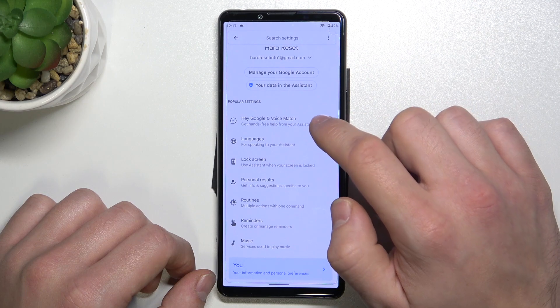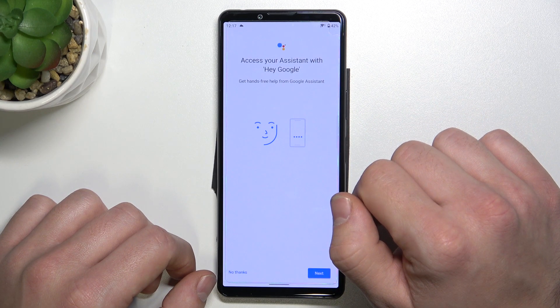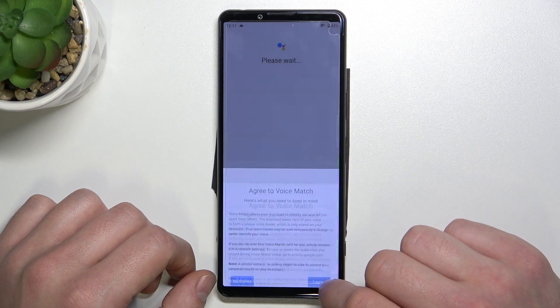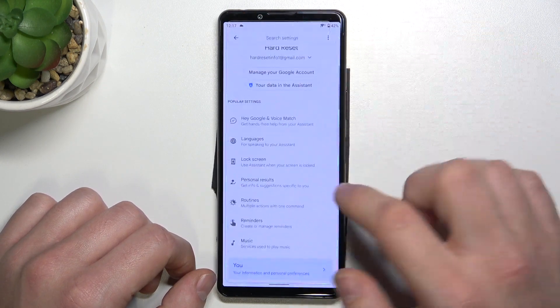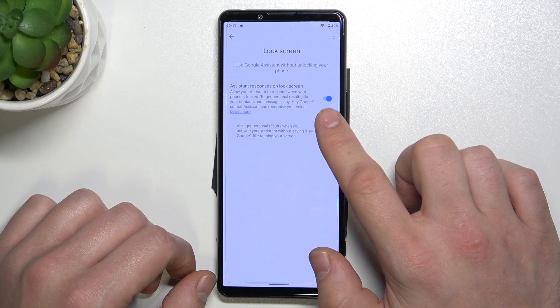Select Voice Match and enable this function. Now you have to go back and enter lock screen settings. Also make sure that this function is enabled.